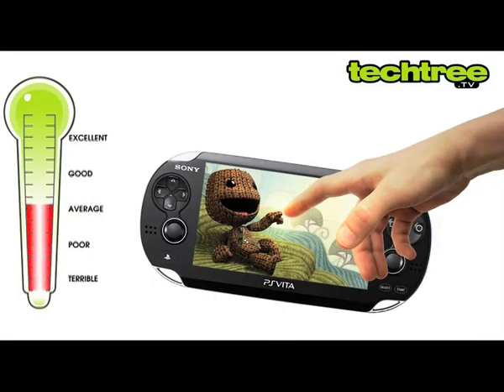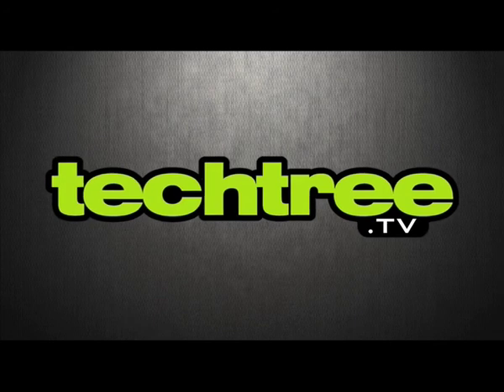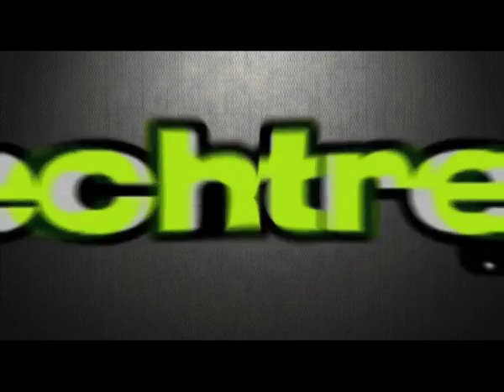The PS Vita therefore gets 3.5 stars. For a full review of the PlayStation Vita, visit techtree.com. We'll see you in the next video.